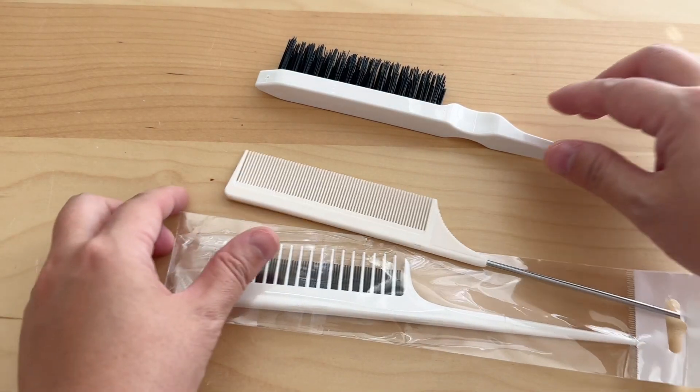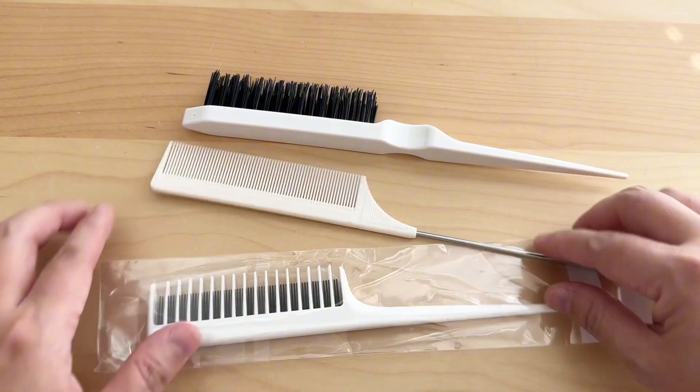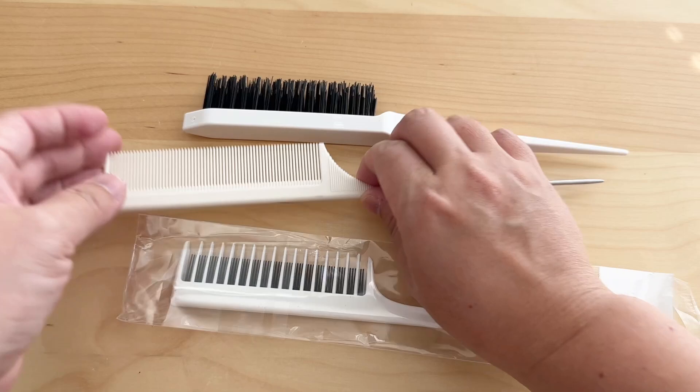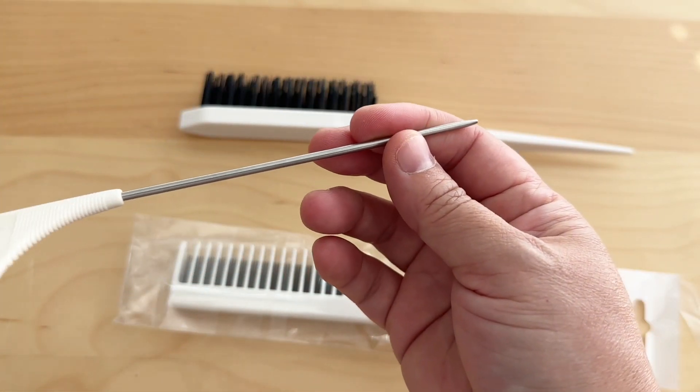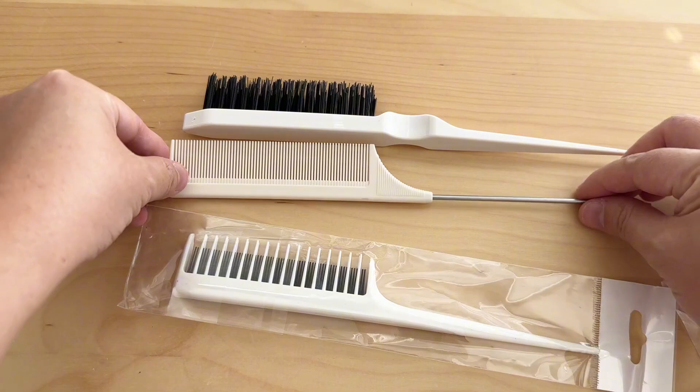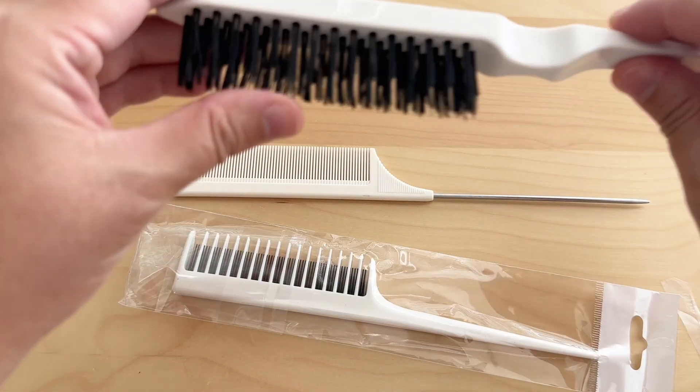This is a set of three piece hair combs and I got this for this review. The first one here is a rat tail comb, very well made. It has this metal piece at the very end which is very useful if you need to separate sections of the hair.